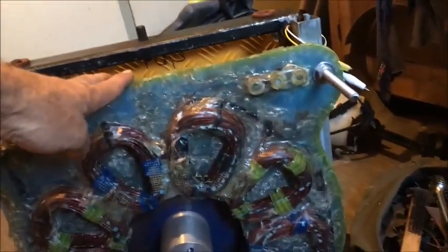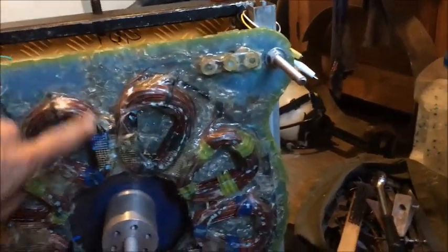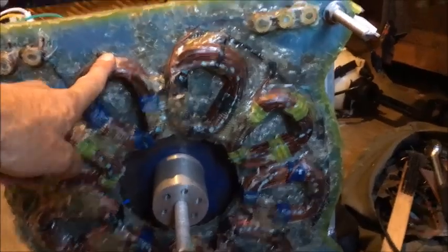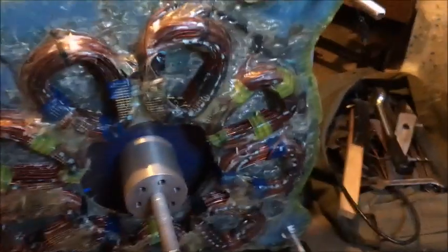I sort of cut some corners for cost reasons, because it was a prototype and I didn't know about the windings. That was only scrap wire — it's quite large in size. It's probably nearly 3mm, 2.5 at least. I'll measure it.